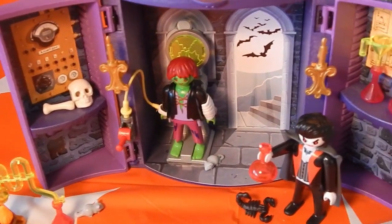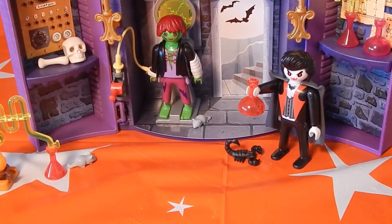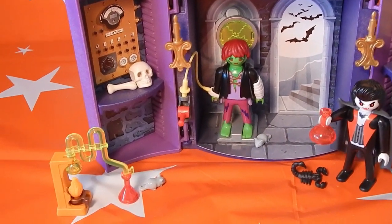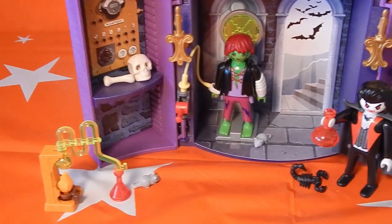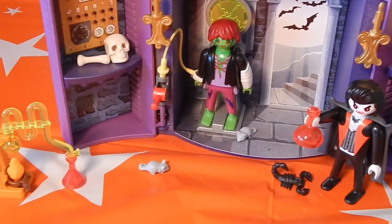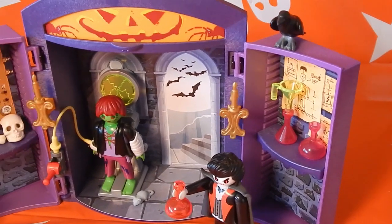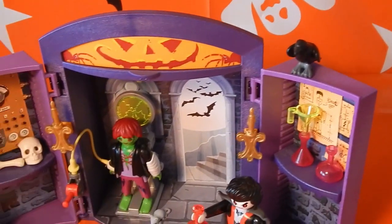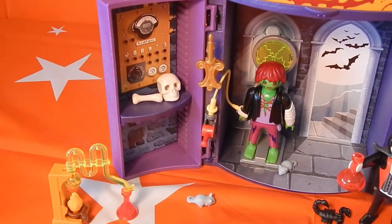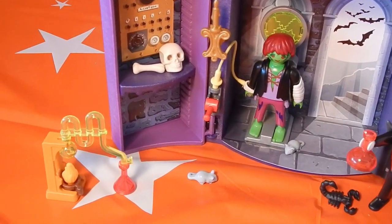What you come up with here looks like, of course, a vampire dude in a special haunted house with this Frankenstein dude. As you can see, you can see the little mice, which is kind of cute but kind of gross all at the same time. A scorpion, some chemistry sets, and of course, where would Halloween be without a raven on top? This is a pretty easy set to actually put together — it's less than 50 pieces, which is pretty awesome.